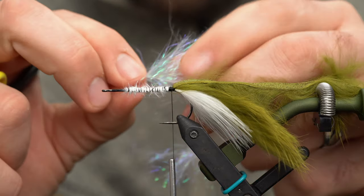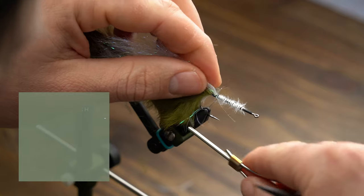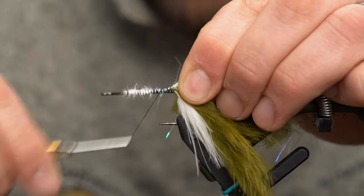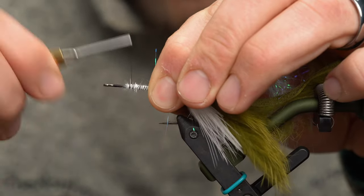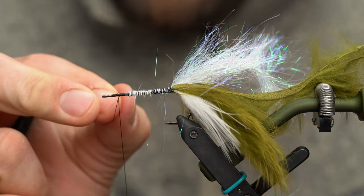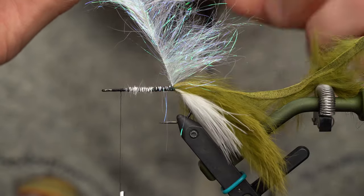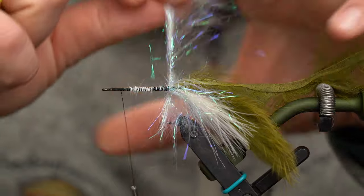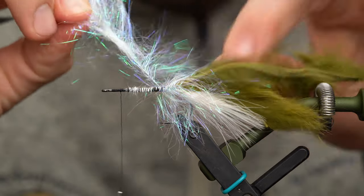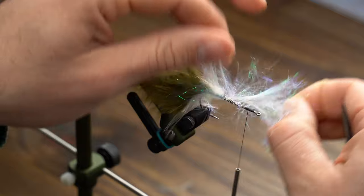Next, grab our body material — the MFC sparkle minnow brush. You can also use the EP sparkle brush, but these are a little shorter and lend themselves well to single hook pattern length. Expose a little bit of the wire, tie it down, and start working your thread up the shank. Work your thread about two eye lengths back and put a half hitch to save your work. Take nice open wraps, combing back as you work up the shank. You don't want to make this too dense — otherwise you won't be able to penetrate the water. Less is a little bit more here.